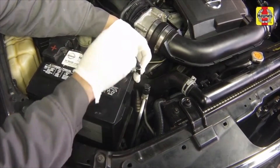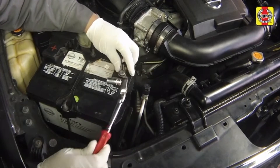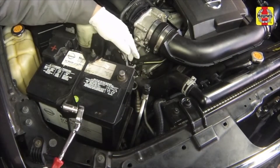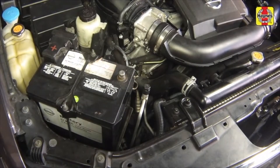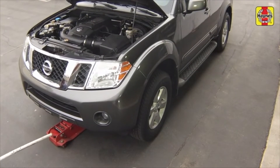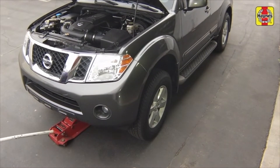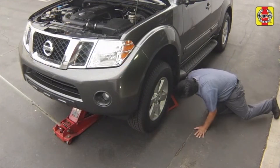Loosen the cable nut on the negative battery terminal, then disconnect the negative battery cable. Position the cable aside to prevent accidental reconnection. Apply the handbrake. Chock the rear wheels to prevent the vehicle from rolling, then raise the front of the car and support it on jack stands.